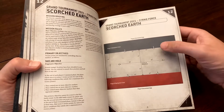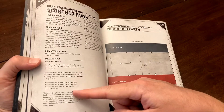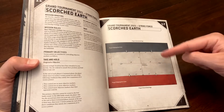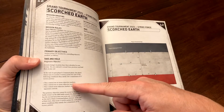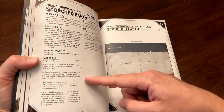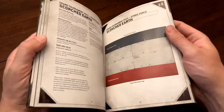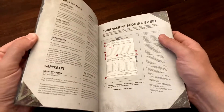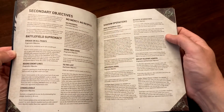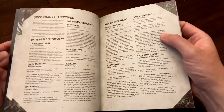It's a fun, easy way to randomize nine different missions every time you play. Every mission has a different deployment zone, different number of objective markers, and different primary rules — some stay the same, some differ. One popular mission has six objective markers where you only need to control one to score five points, making it very easy to hit 45 primary points in about three turns, leaving the rest of the game focused on secondaries.